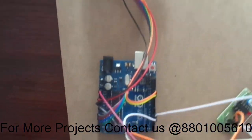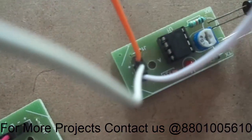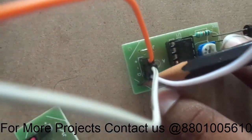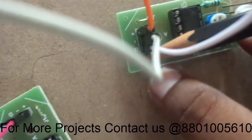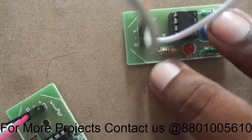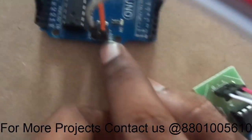Now let us see how the components are connected. You can see the IR sensor has one positive, one negative, and a D pin — nothing but the digital pin. The orange color pin is given to the second pin of my Arduino.